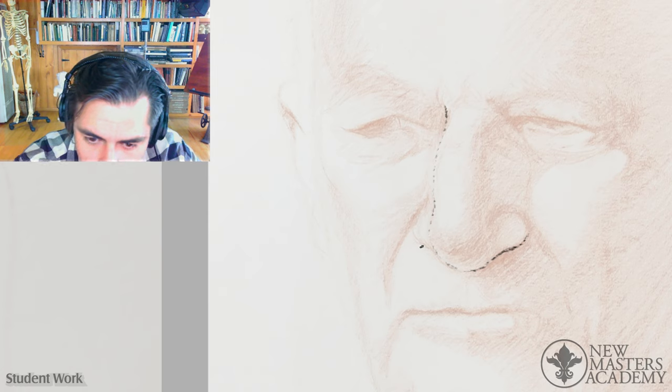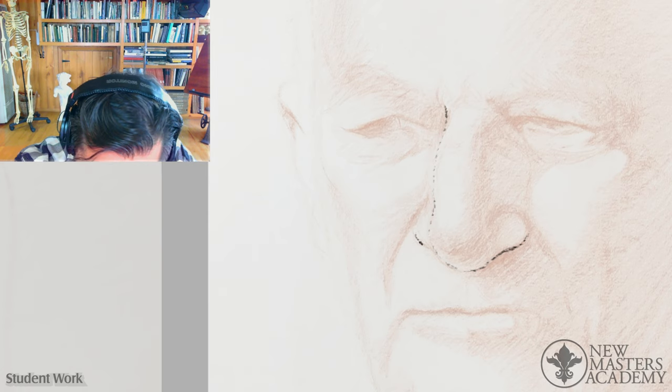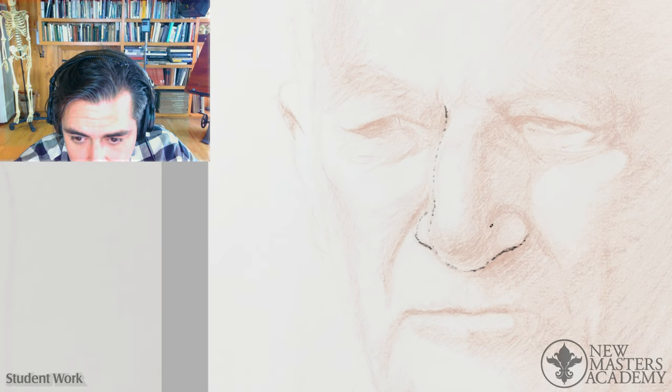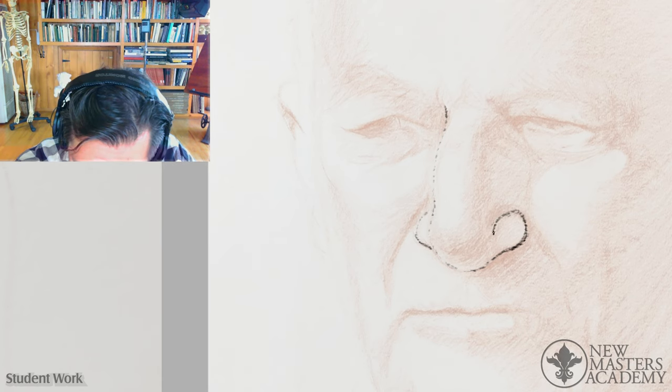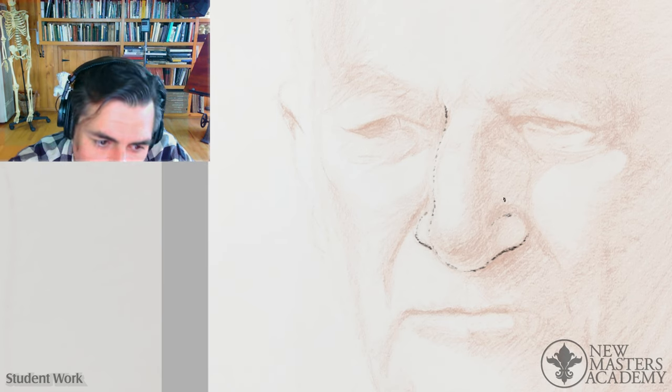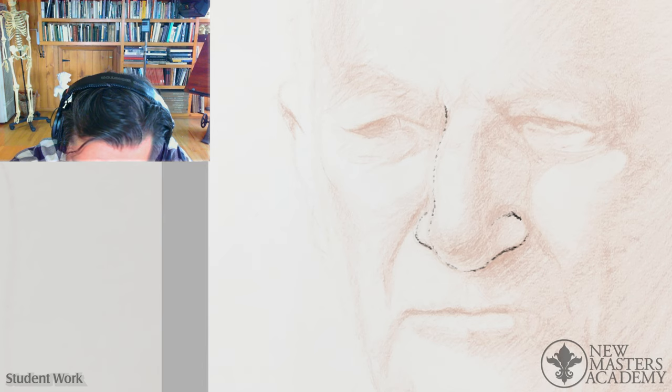We have to know what's happening here more specifically. This is probably too generic for the kind of portrait you're doing. So probably you want to find more of a corner here.